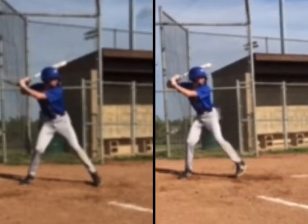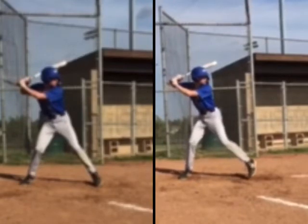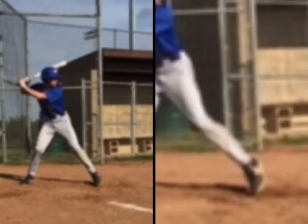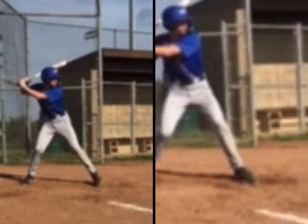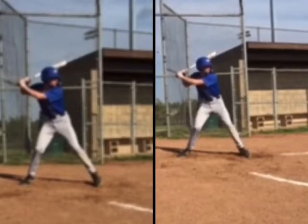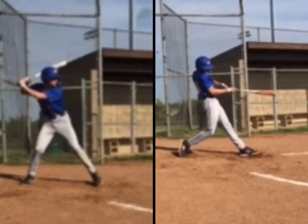As we look here, I think you got off your backside a little bit better in this one. As we look at our foot there, we can see that we're still coming slightly back with it. And as we're coming slightly back, we're starting to open up just a little bit and have our hands come a little bit early, which gives us that little bit of round action.